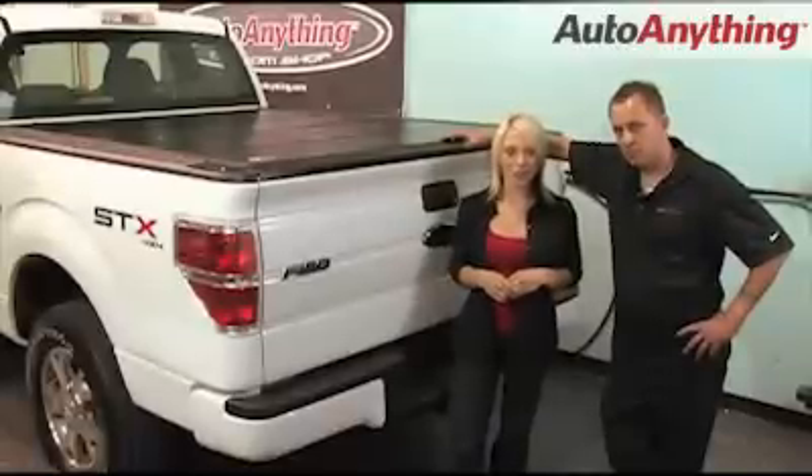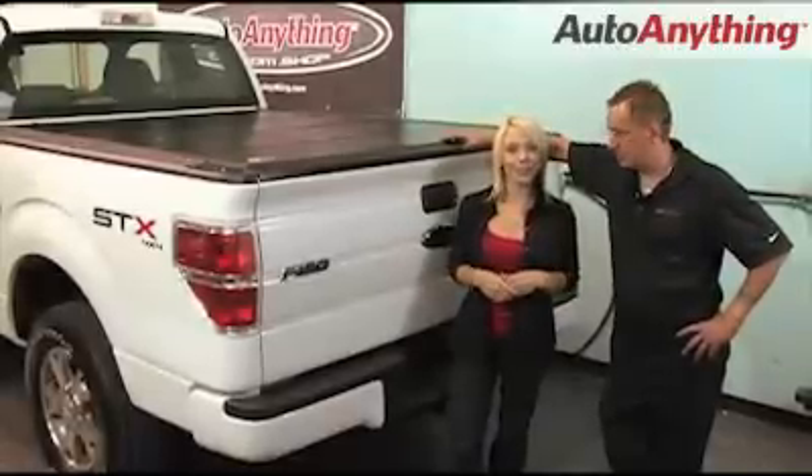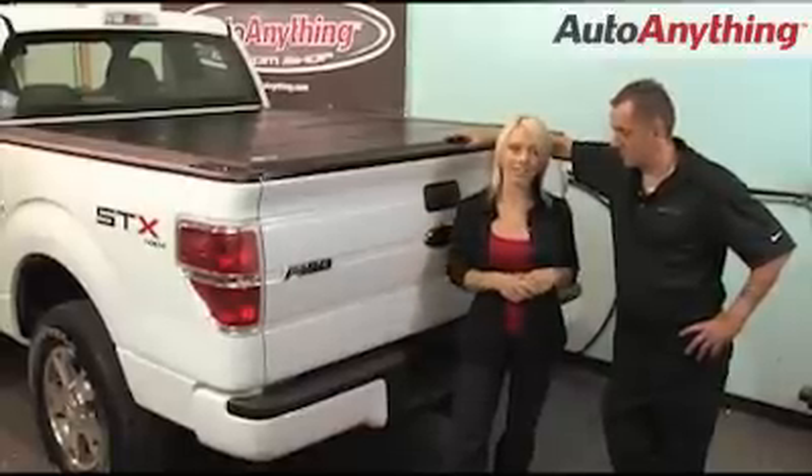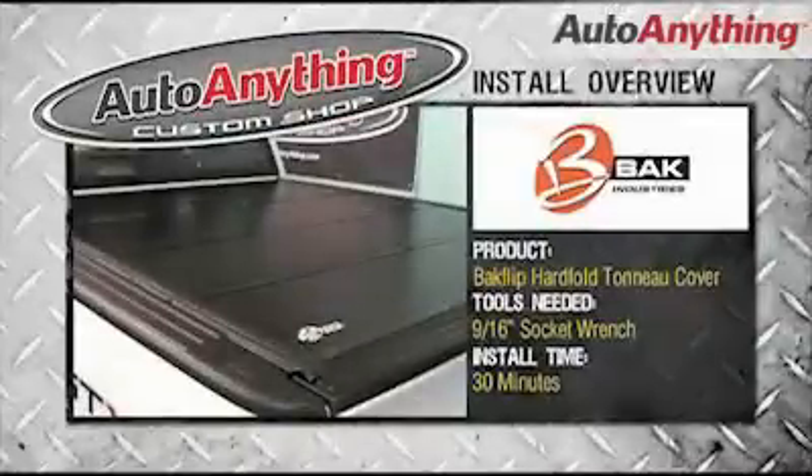Welcome back to the AutoAnything Custom Shop. Rob and I today install the backflip hard fold tunnel cover on this awesome looking Ford F-150. The backflip tunnel installs in about 30 minutes. All you'll need is a 9/16 socket wrench.